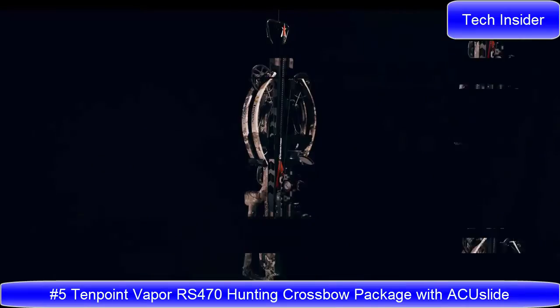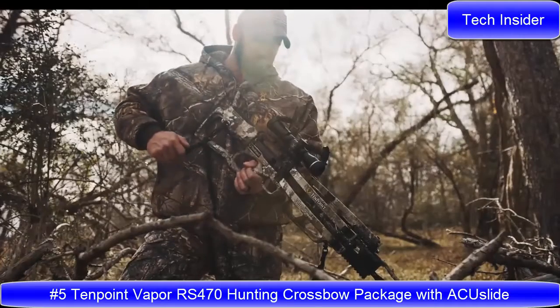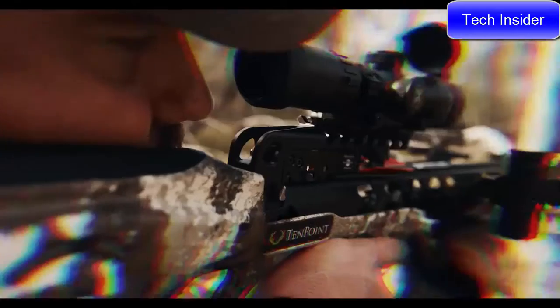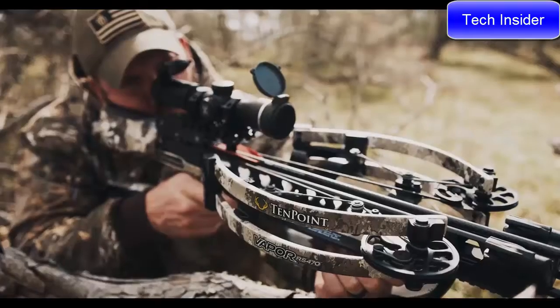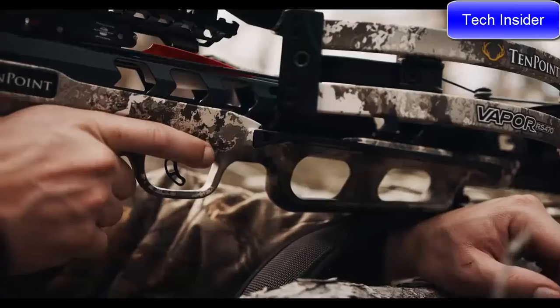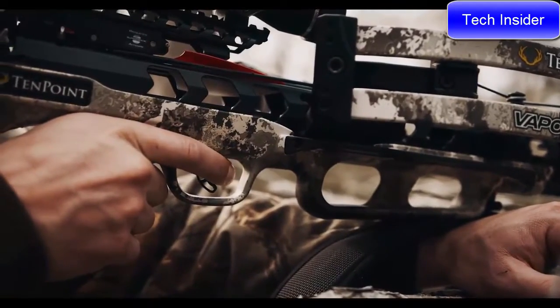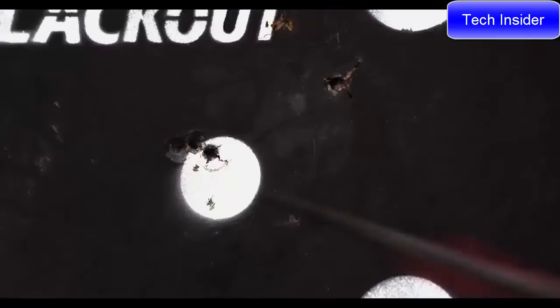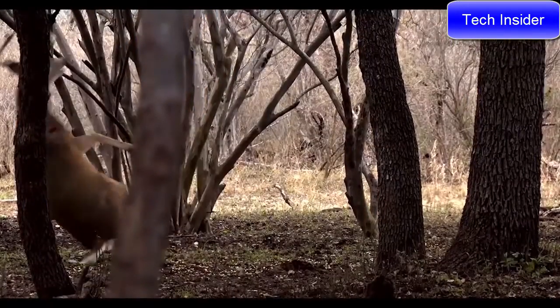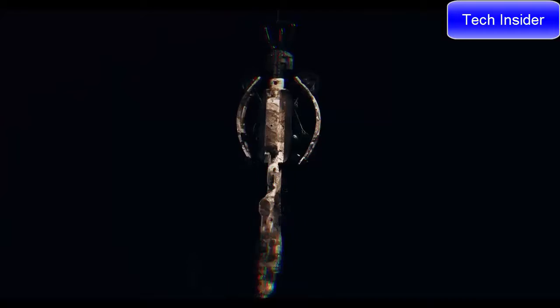Meet the 10-Point Vapor RS470, unleashing speeds up to an industry-leading 470 feet per second. The ultra-smooth Vapor RS470 produces same-hole downrange accuracy and generates a devastating 191 foot-pounds of knockdown power.